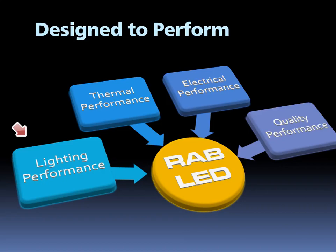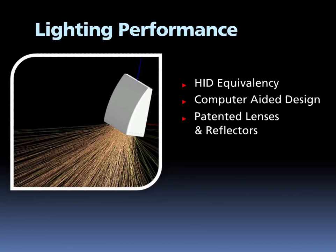We start with lighting performance that makes real-world installations look great. Then, we devise thermal designs that ensure a long and high output life for the LEDs. Rab engineers electrical performance that can outlast the harsh reality of the electrical grid, and a rigorous suite of quality assurance tests that make sure your Rab LED product performs for the long term. Lighting performance starts with a goal of replacing HID outdoor lighting with LED. We test and measure the performance of HID products and then design Rab LED optics, which simulate the same effect but with much higher levels of efficiency. Rab engineers use state-of-the-art photometric design software to create our patented optical lens and reflector designs.